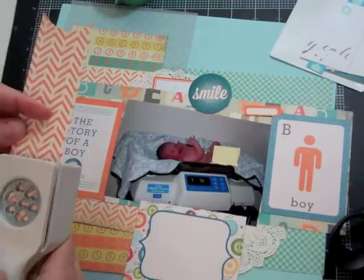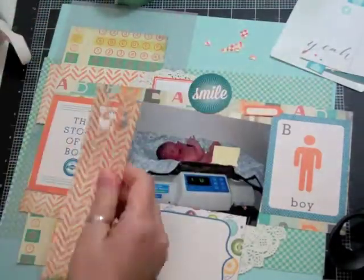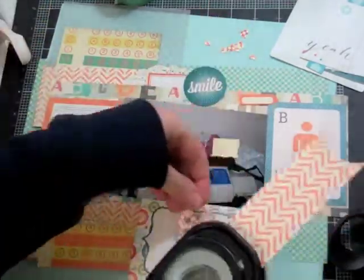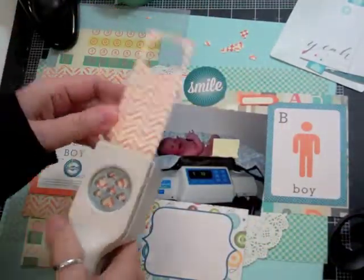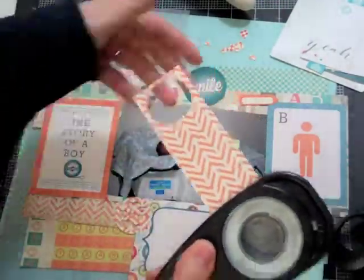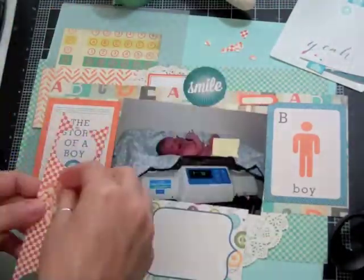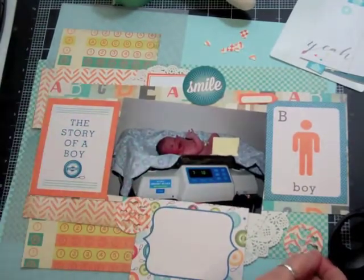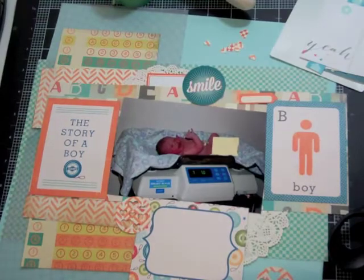I want to bring some of that orange over to the right side of the page. This is the third layout where I bring out that heart punch that I showed in one of my hauls just last week. I always try to use new stuff right away, so I thought this is the third time I'm bringing it out — I'm going to use it this time.